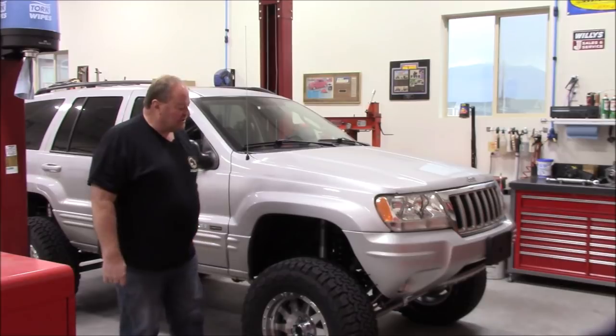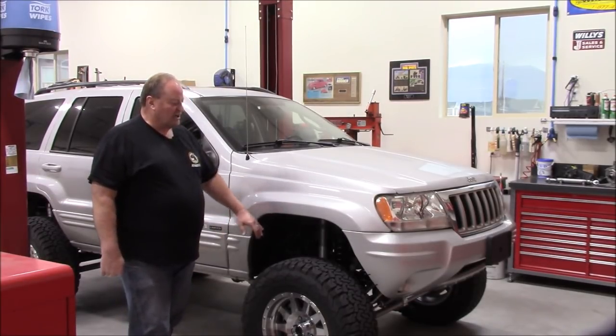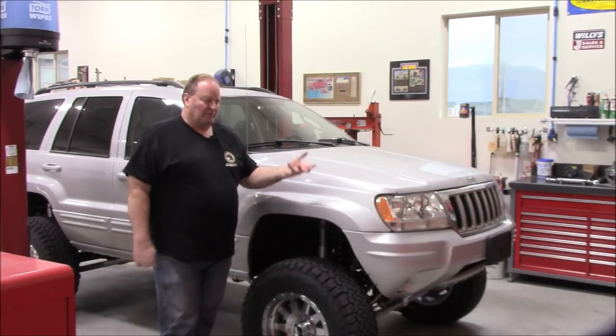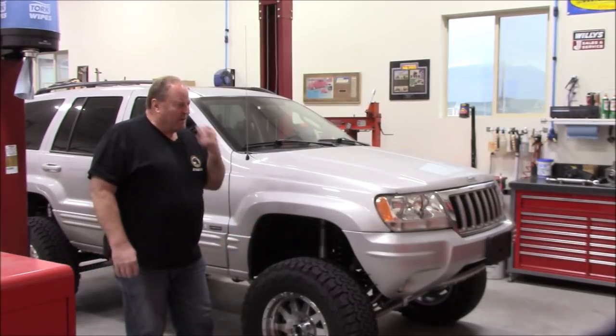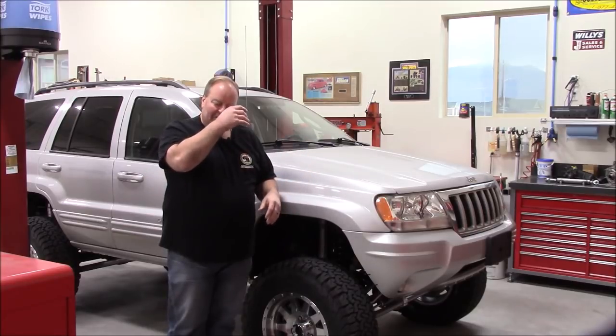My son's 2004 Grand Cherokee — he bought it bone stock. He looked for a while till he found one that was exactly what he wanted: clean, kind of a virgin Jeep. In the previous couple of Saturday morning shop tours I kind of took you around and showed you what we were doing. It's been about a four-month project, but not all that time was spent working on this.